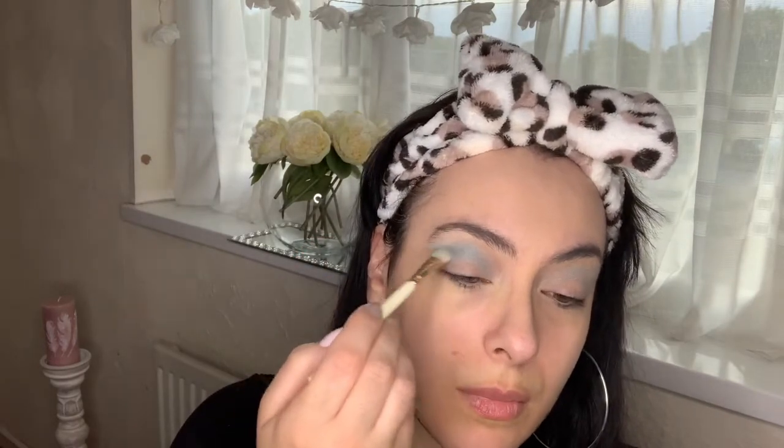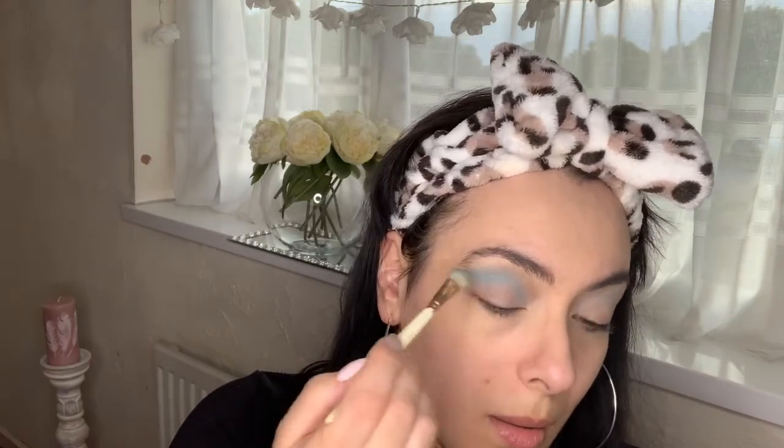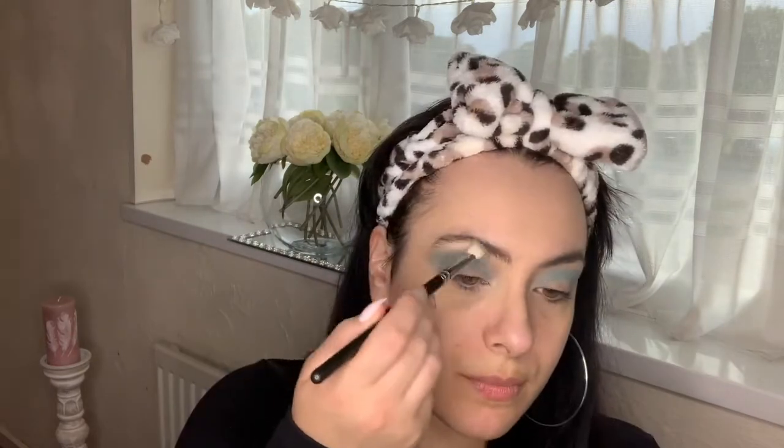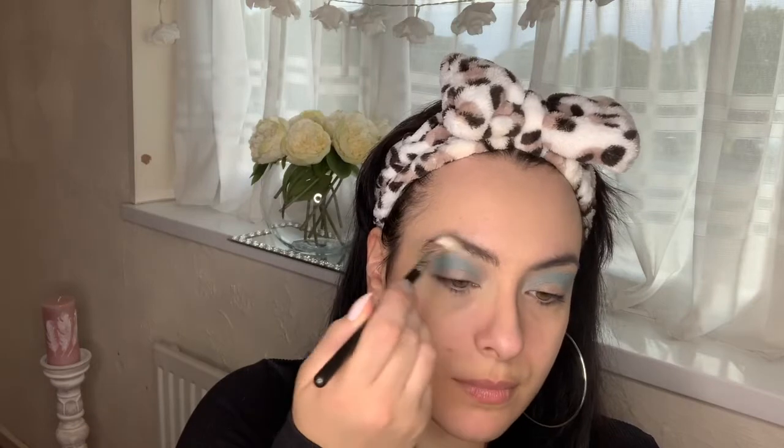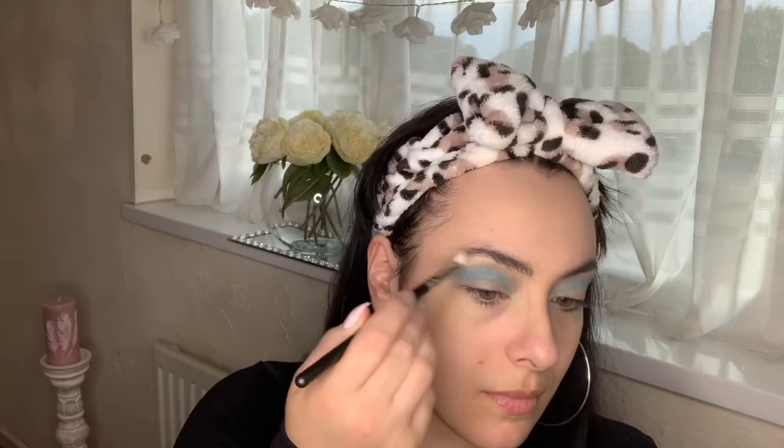Then I'm going in with this beautiful eyeshadow by Essence — it's a single 3D effect eyeshadow — going in again in that crease area just to intensify the blue a little bit more, add some depth and intensity. You go back and forth until you get the pigmentation you want. I love this shade, it's so lovely. Essence is so affordable, I would highly recommend them — great quality.